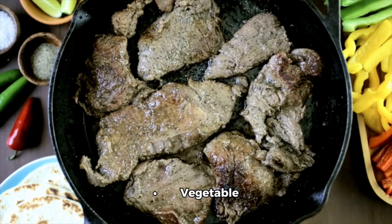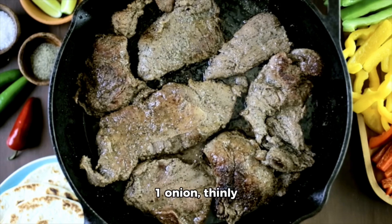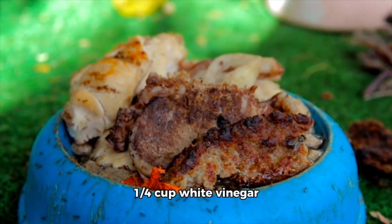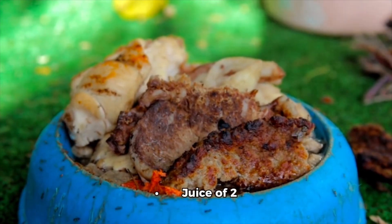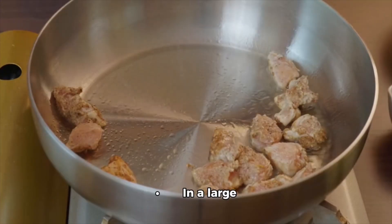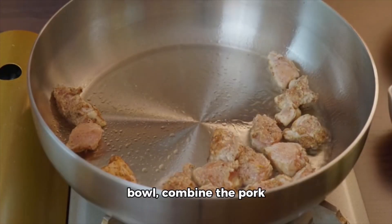For the pickler's spicy pickled slaw: one half cabbage thinly sliced, two carrots grated, one onion thinly sliced, two scotch bonnet peppers thinly sliced, one quarter cup white vinegar, juice of two limes, one tablespoon olive oil, one teaspoon salt, one teaspoon sugar, one teaspoon dried thyme, one teaspoon black pepper.